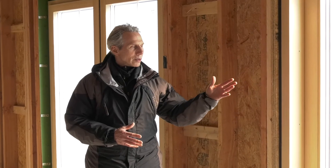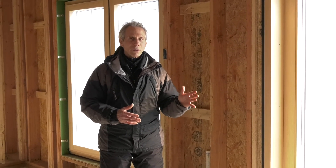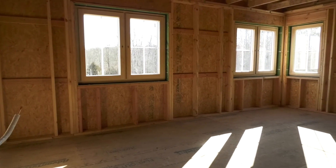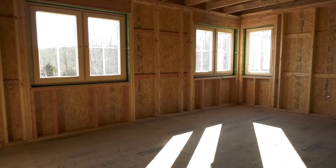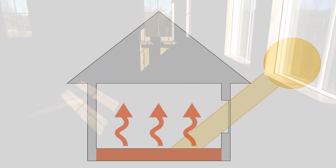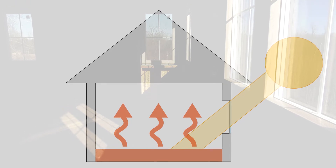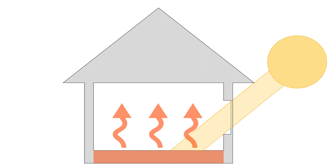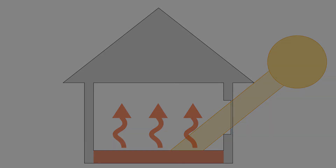We also have a chance here to appreciate the windows and doors to the south. In a passive house, we create a super tight envelope and orient the building so that we can harvest the sunlight. That free energy from the sun is coming into the home, going to be absorbed into the floor and then re-radiated later in the day when the sun has set.